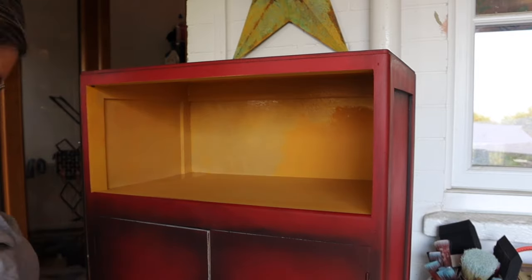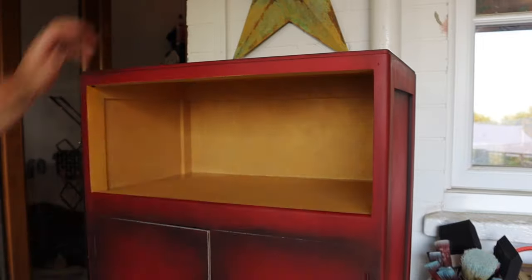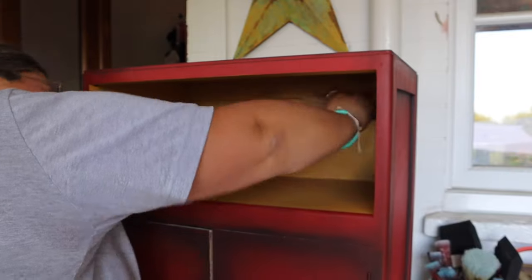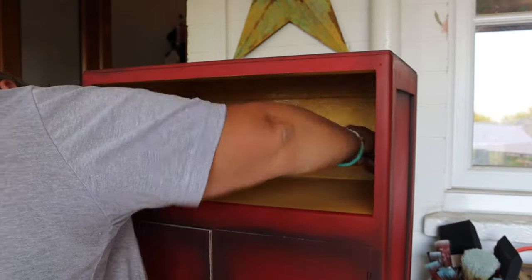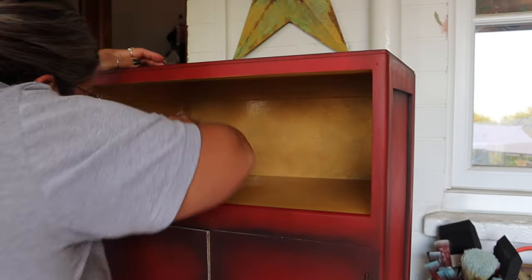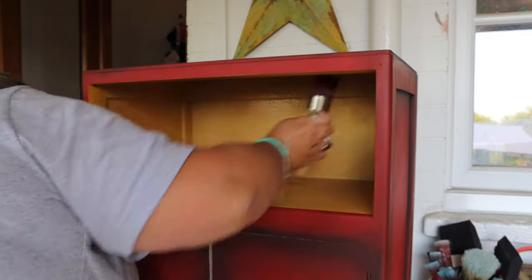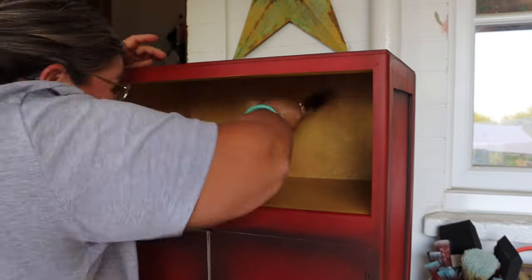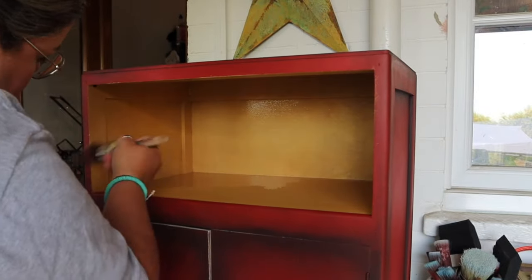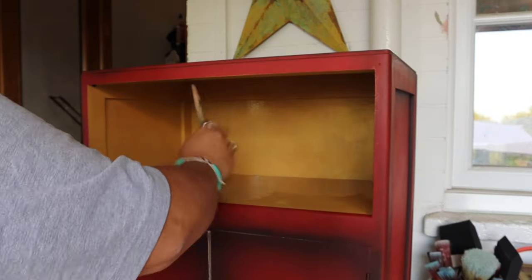While waiting for the exterior to dry I carried on with the cubby. I want this cubby to be gold — I undercoated it in Kernel Mustard earlier, and now I'm applying Gold Digger from the Moonshine Metallics range over the top. That mustard undercoat is really going to make the gold pop and give it a super vibrant finish. I'm stippling it all over to get a little bit of texture in the gold because I'm going to antique it slightly. In total I did two coats.